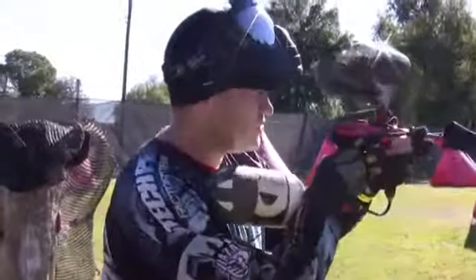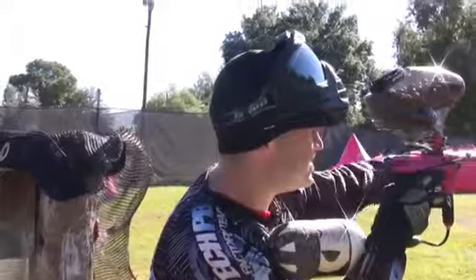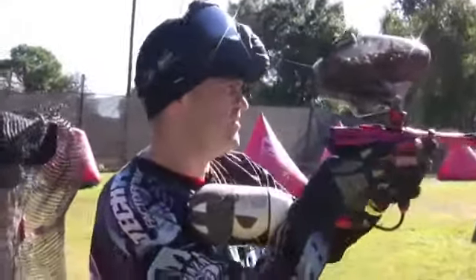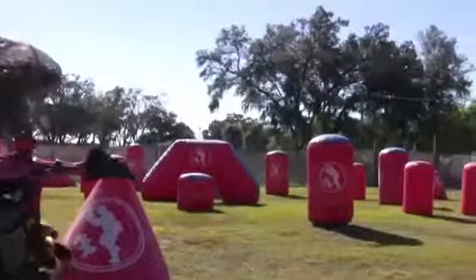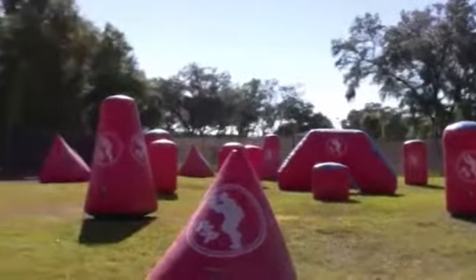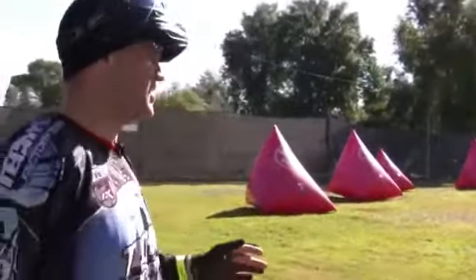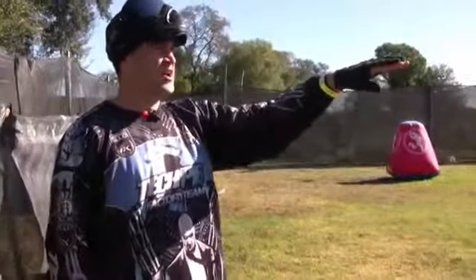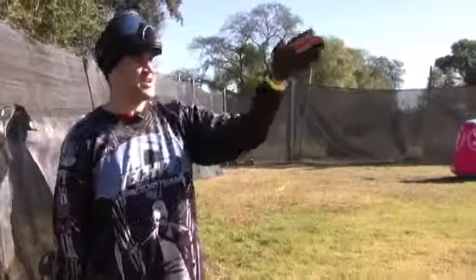Now if you see somebody running, don't change your gun. A really common mistake is you're laning and you see somebody running and you change your gun — now you're shooting behind them as they run up the field. You want to put the stream in front of them and let them run into it. So you get here, put the stream in front of it and let them run into it. Also, you want to pick spots that aren't too far away from off the break and not too close either.